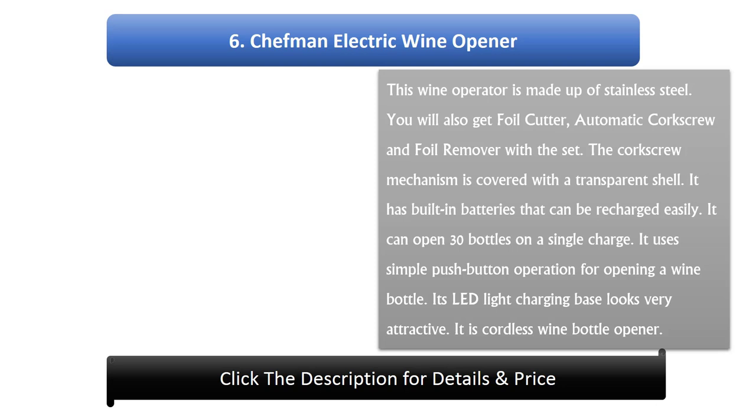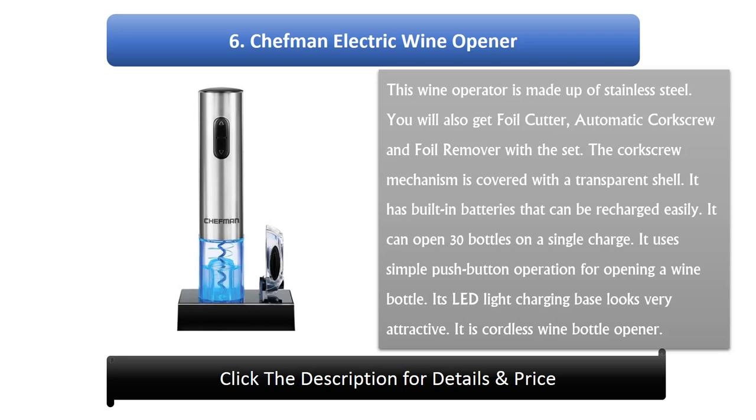Number 6: Chefman Electric Wine Opener. This wine opener is made of stainless steel. You will also get a foil cutter, automatic corkscrew, and foil remover with the set. The corkscrew mechanism is covered with a transparent shell. It has built-in batteries that can be recharged easily. It can open 30 bottles on a single charge. It uses simple push button operation for opening a wine bottle. Its LED light charging base looks very attractive. It is a cordless wine bottle opener.